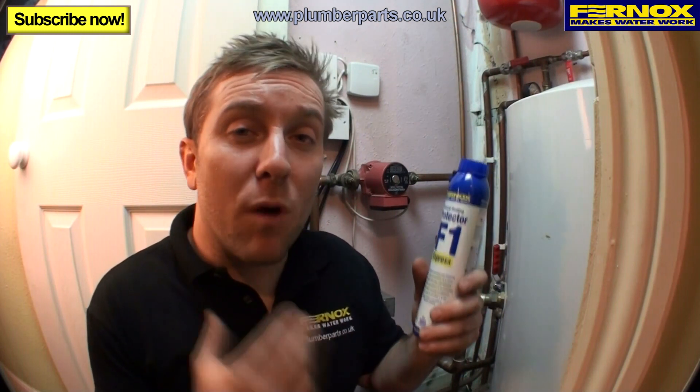We've successfully installed the TF1 Compact, tested for leaks, and cleaned out the unit — and in all honesty it's only taken about five or ten minutes. Remember that protecting a system is only one part of the job. That will stop corrosion from happening inside the radiators. But it's the TF1 Compact that actually removes any corrosion that may occur. So it's really important that any time you drain any water out of the heating system, you should re-inhibit it.